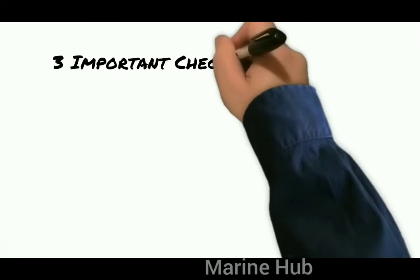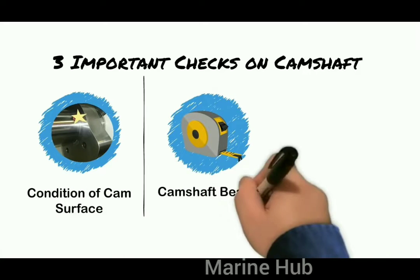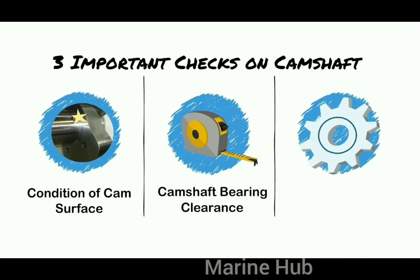The three important checks on the camshaft to be done are: the consistency of cam surface, camshaft bearing clearances, and the camshaft timing.